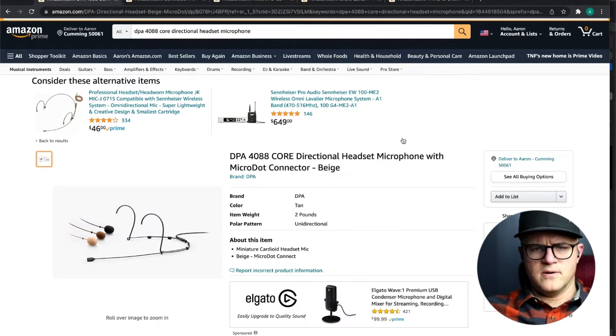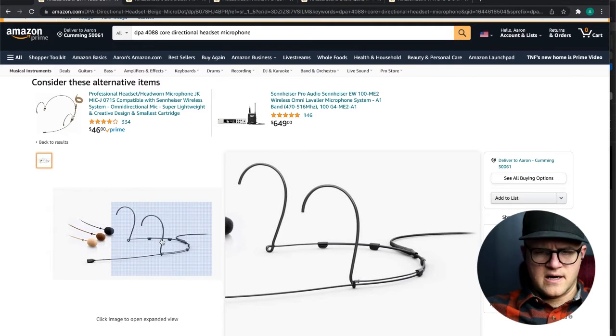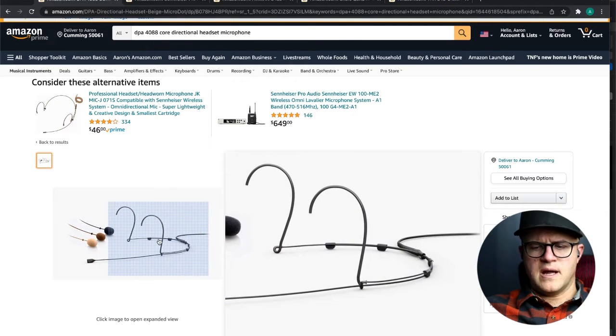The two things you need to know about this microphone: first, the headsets are adjustable, as you can kind of see in the picture here that I'm blowing up.